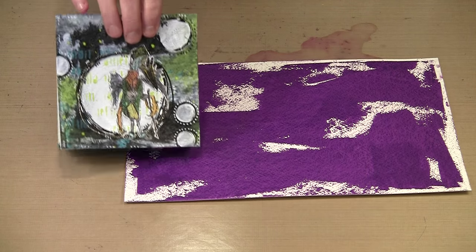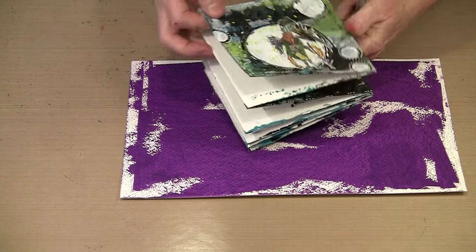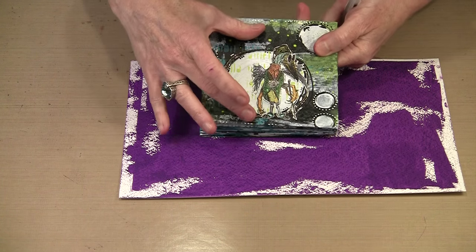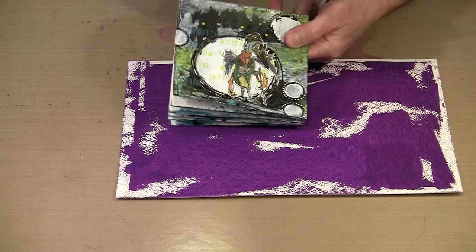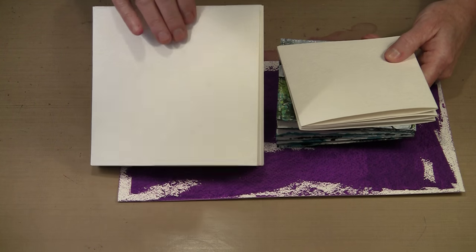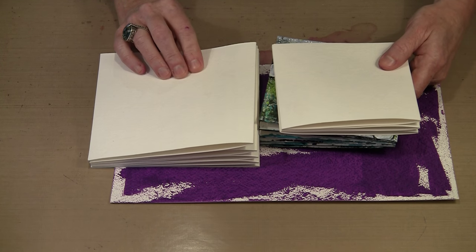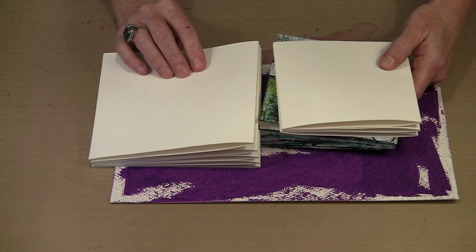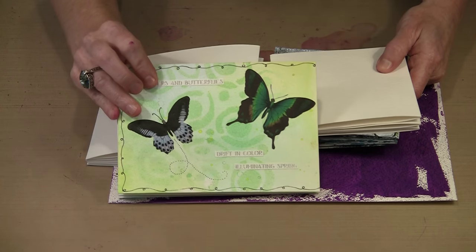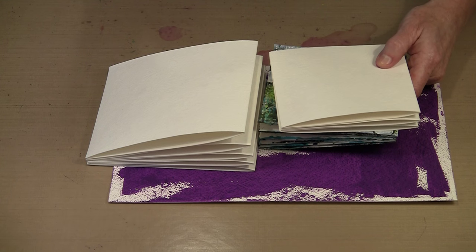This accordion book is 5x5 with, I want to say, ten panels. You could use these characters on a 5x5 or a 6x6, and this also has ten panels. Our initial offering of these books is going to be: 5x5 by ten panels, 6x6 by ten panels, a 5x7 that has eight panels, and then an 8x10 by eight panels so that you can do a larger version if you want.